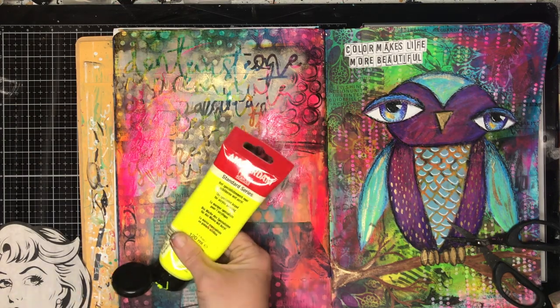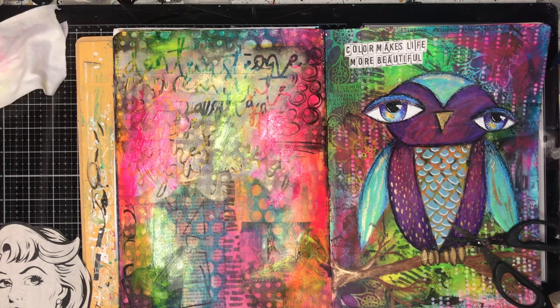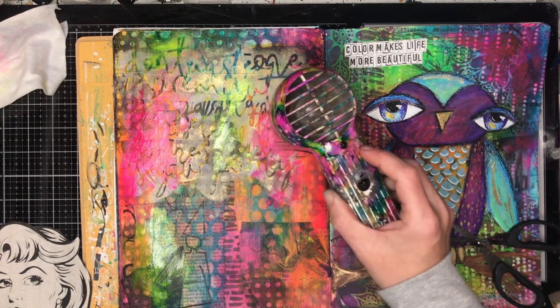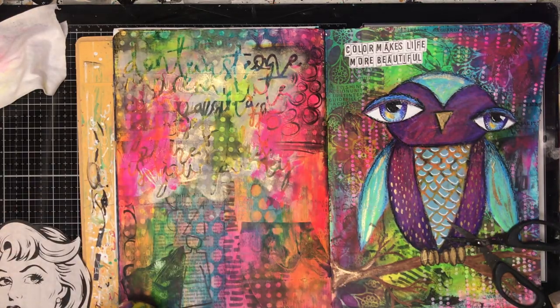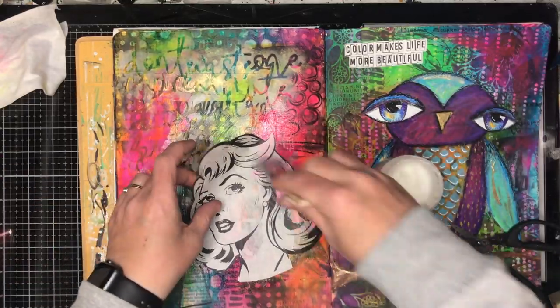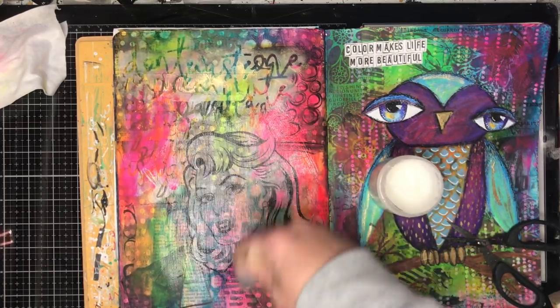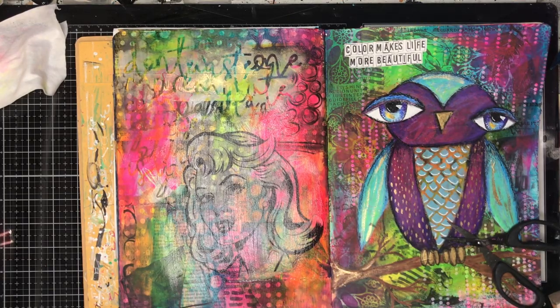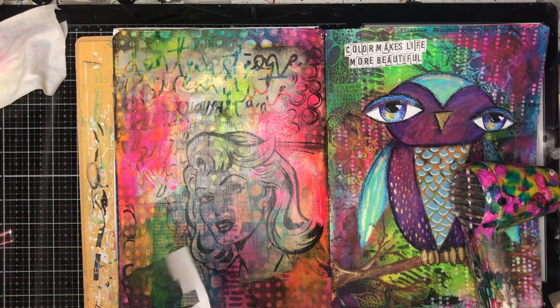Now I'm going in with some neon paints and this makes a difference to the page. I don't know what it is about neon paints but they're magic — even if you're not a big neon fan they can just transform any page. That yellow almost disappears but in the actual page you can still see the vibrancy even though the colour isn't really visible. I've also overlaid the paint onto the mask image and you can still see it coming through, because the neon paints are also translucent like the liquid acrylics, so they work really well together.